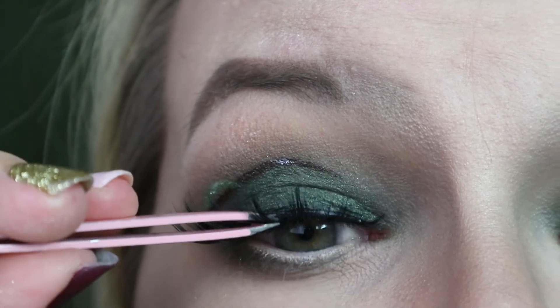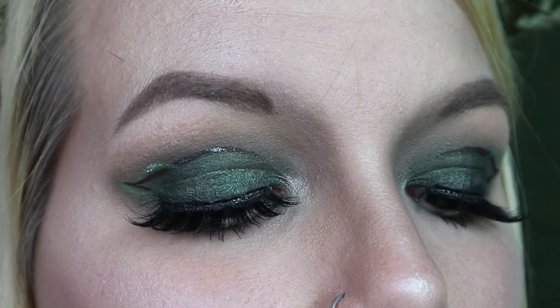And that is the finished look! I pinned some florals into my hair to create a crown like Thranduil's. If you like this video, please give it a thumbs up, subscribe to my channel, and I will see you in my next video. Bye!